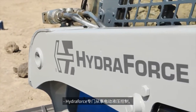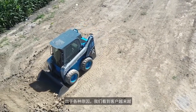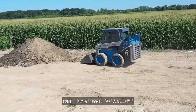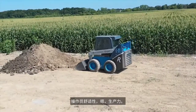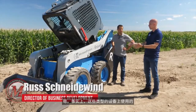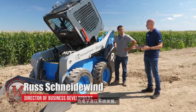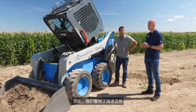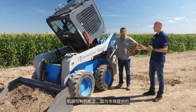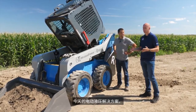HydroForce specializes in electro-hydraulic controls, and we see that market growing. Customers are going more towards electro-hydraulic controls for various reasons, including ergonomics, operator comfort, productivity, and the fact that a lot of implements used on these types of equipment are already moving towards electro-hydraulics. We saw the opportunity to improve the controls on these machines because today's electro-hydraulic solutions being offered by the marketplace are seen somewhat like a degradation in feel.